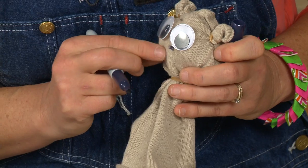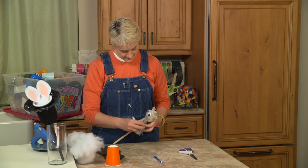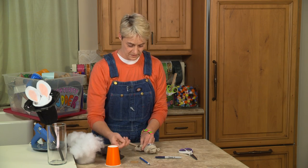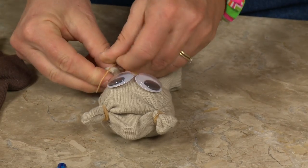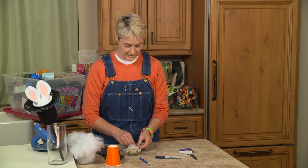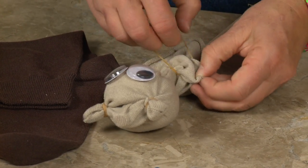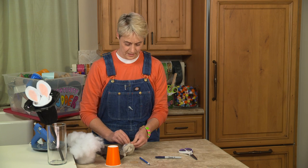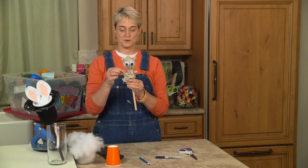I'm going to make mine a happy groundhog, so I'm going to give him a nice big smile with my pen. Now if I want to, I can give him little arms, and I can do the arms the same way that I did the ears — just pulling up a little bit of fabric and rubber-banding it. So I've got it around twice, then four times. On the other side I'll do the same thing: pull a little fabric, add rubber bands. Now we're ready to make him come out of his hole. There he is with his little boop-boop hands.